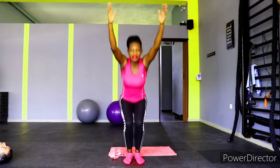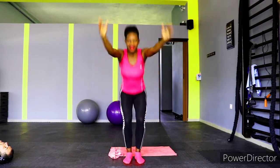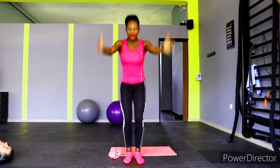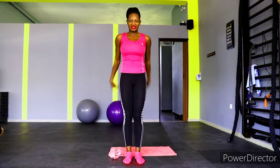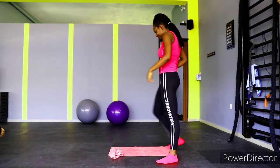Ski squat — go as low as you can with your hands over your head. Let's go, keep going. We're almost there, halfway through. Let's go, you can do it — you are a fierce gang member!